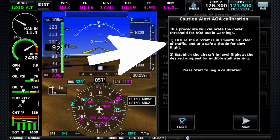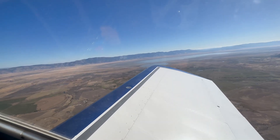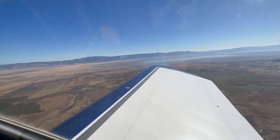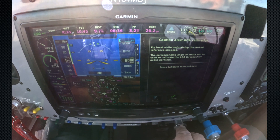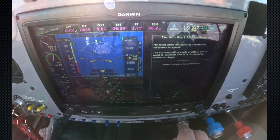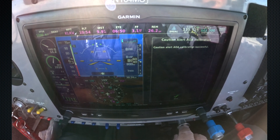Now we're going to do basically the same technique — we're going to do the caution alert calibration. It's going to tell us to make sure we're in smooth air, clear of traffic. We're going to be level flight at the desired airspeed for an audible stall warning, so we're going to start slowing it down — basically slow flight. You're hearing the beeping; that's because it's already been calibrated once. And that's about where I want it, so I'm going to hit start. It's about 63, 64 knots — get it nice and stable at the speed I want, and then say calibrate. So that's been done.